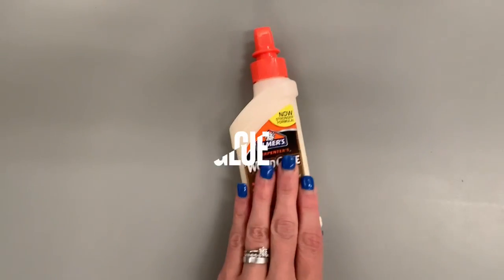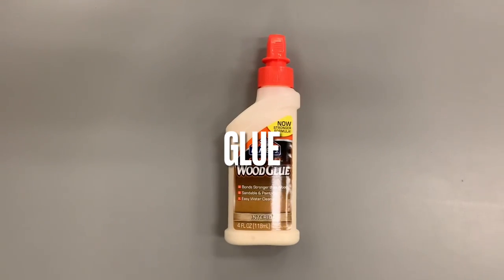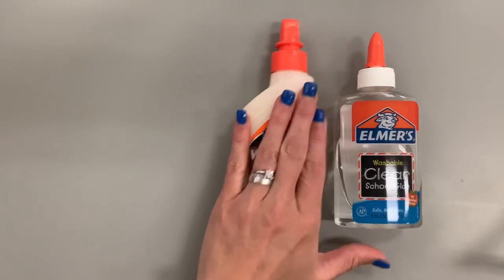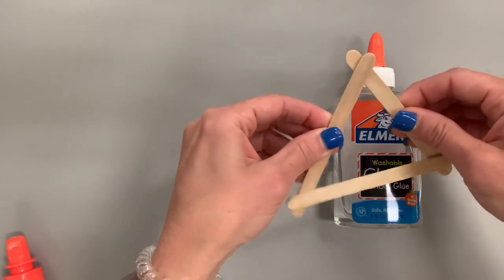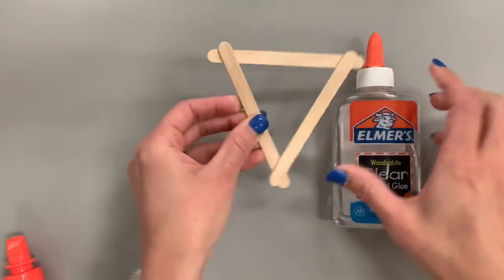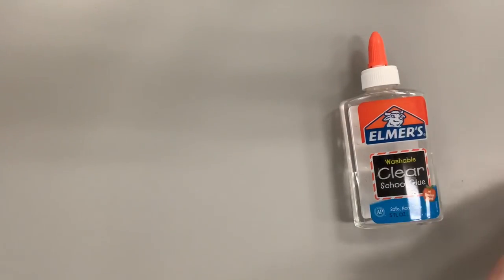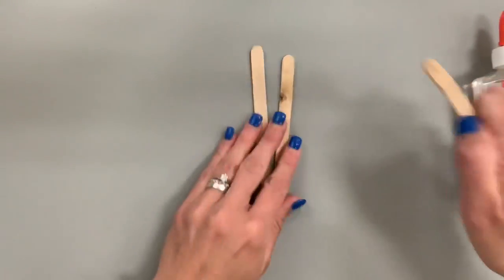There are many different types of glue to use — wood glue, Elmer's glue, hot glue, super glue. I'm using Elmer's glue because it's cheap, affordable, I have lots of it, it dries quickly, and it dries clear. You could use any glue you have on hand, but that's what makes sense in my public school world.